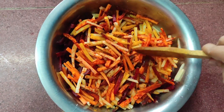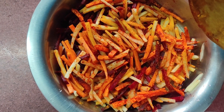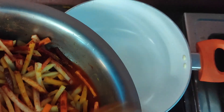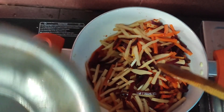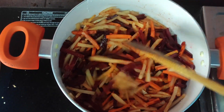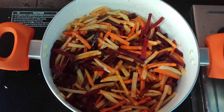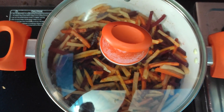Now I am going to transfer all of this to a vessel to boil it so that it will be cooked well. Close the lid and keep it on the fire so that it will be cooked well.